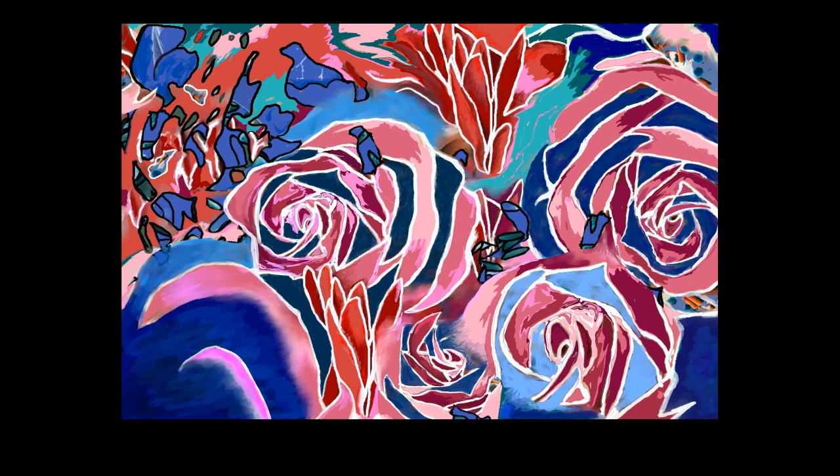This drawing, Lee's Flowers, is actually based on a bunch of flowers that my friend Lee bought for me a few years ago for my birthday. They were just beautiful and I wanted to draw them. So that's where they've come from. End of image description.